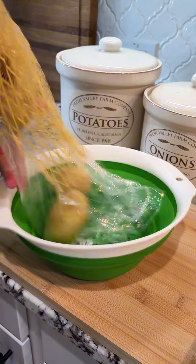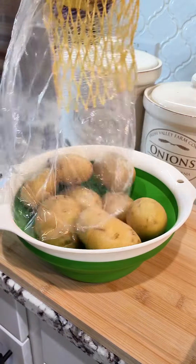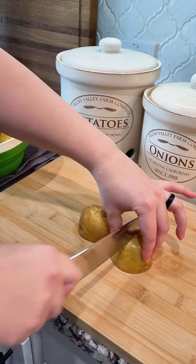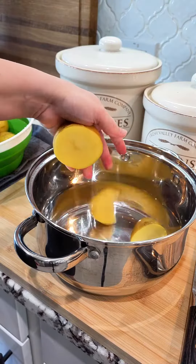First, we're going to start off with about three pounds of golden potatoes. Make sure we wash them really well and then cut them into quarters or all the same size. The smaller you cut them, the quicker they'll cook, so just keep that in mind.